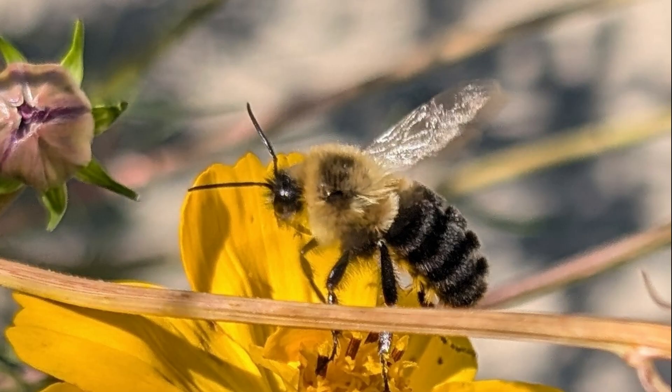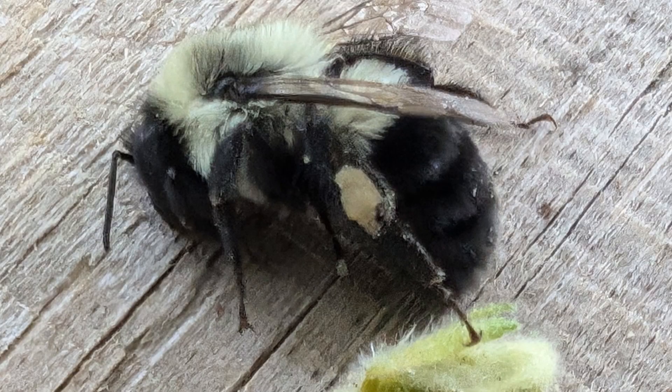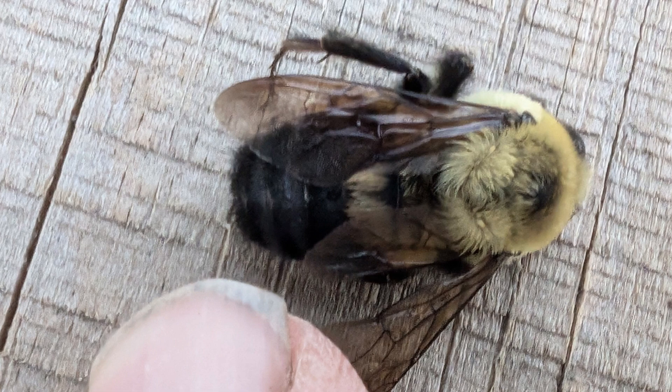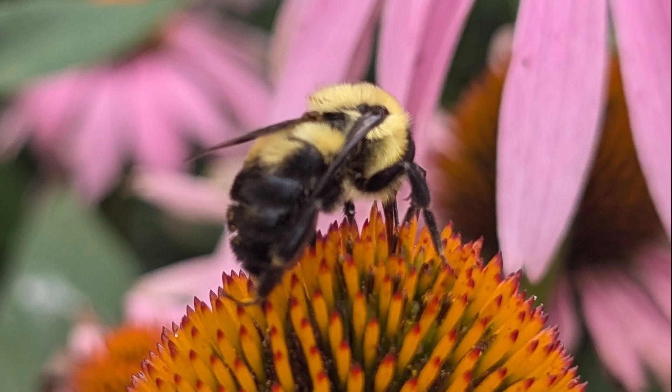I hope this video helps you to understand and observe our bumblebees. Look at the video description for books on bumblebee identification, as well as links to bumblebee identification PDFs. If you liked this video, give it a thumbs up. Leave a comment and I will respond. If you know someone who could learn from this video, share it with them.